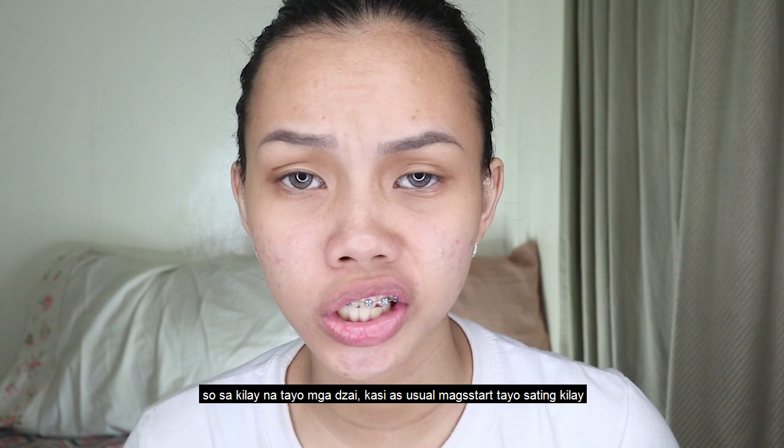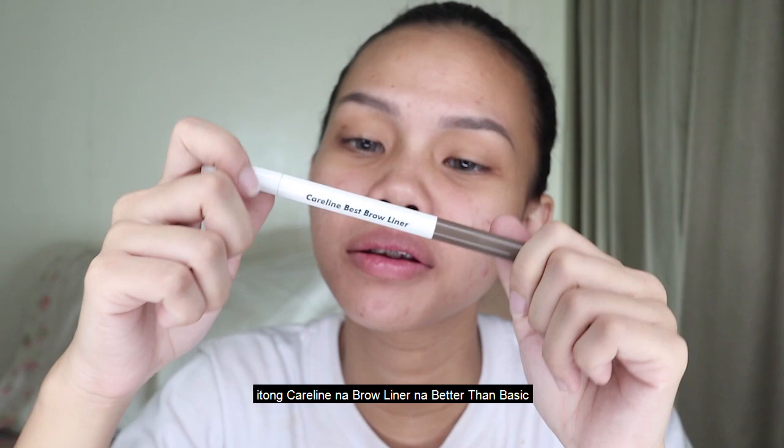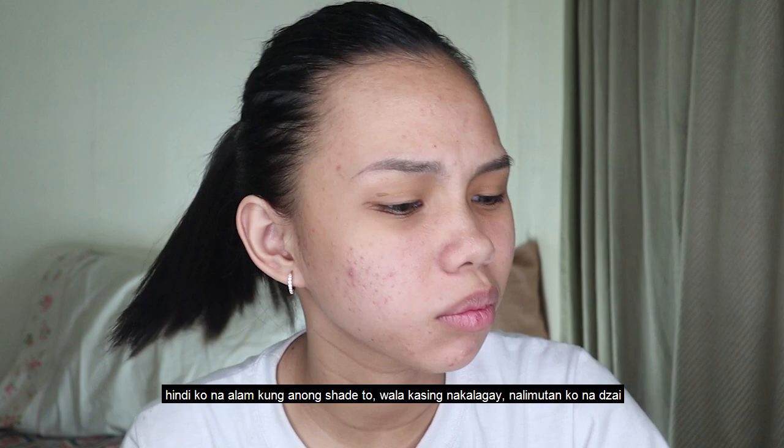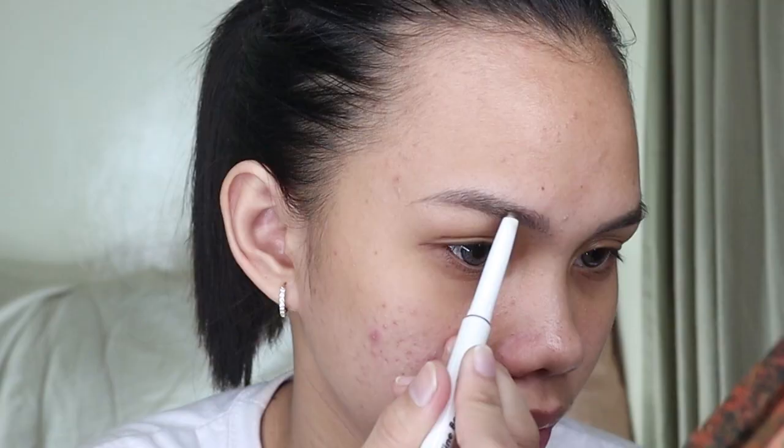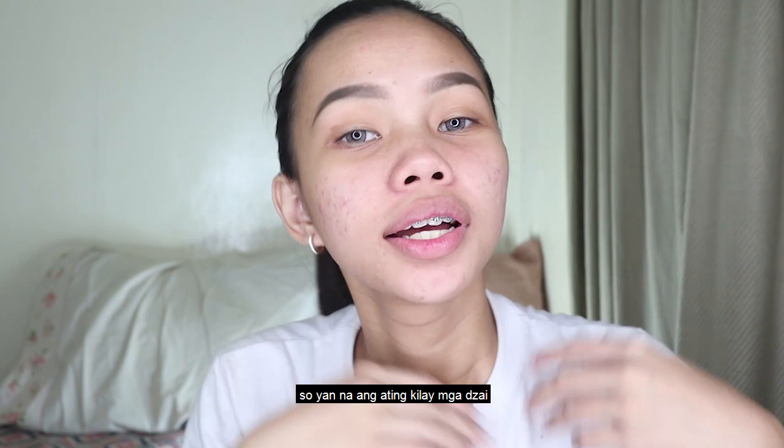So as usual, I start with my color. I use my color — it's a hairline, it's a 'better than basic.' So it's a color.